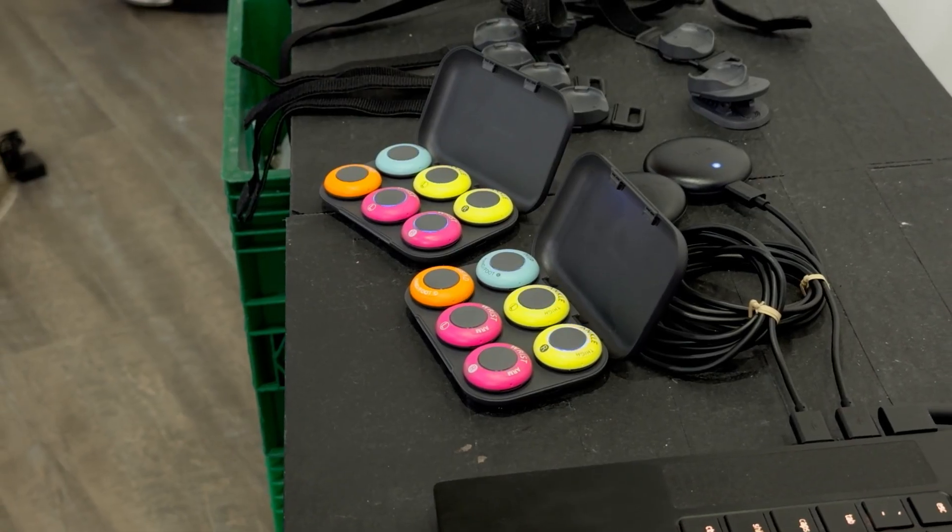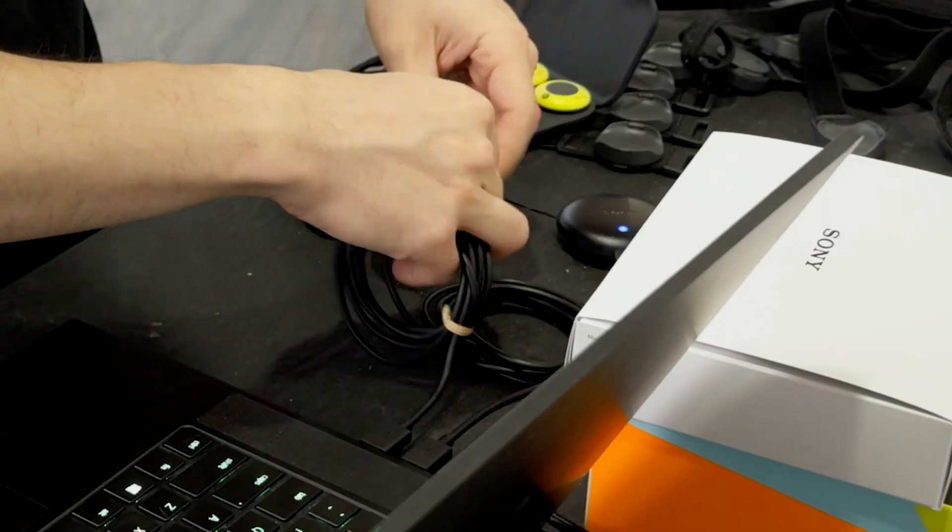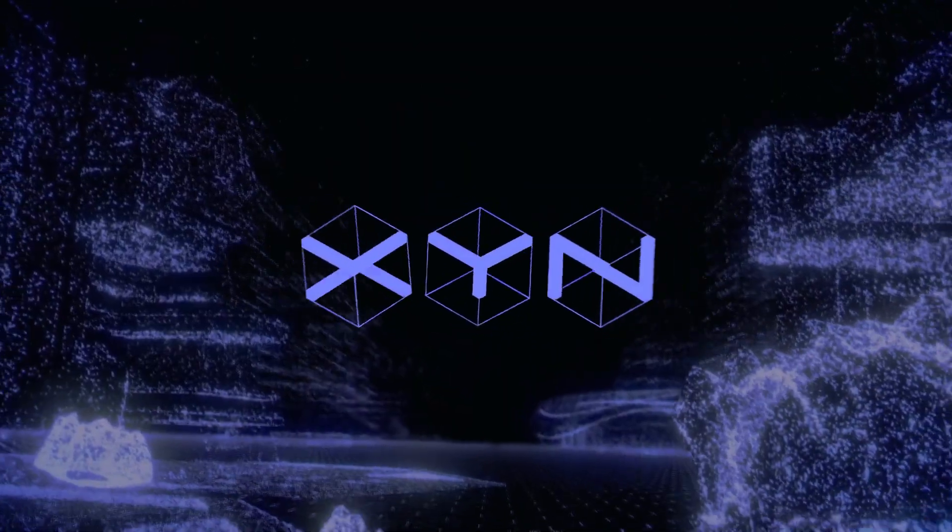It's not a new mocap suit. The Mokopi Pro is two Mokopis, but also a little bit of its own ecosystem. Twice the sensors, twice the tracking, twice the receivers, twice the software. And there's a lot to get into.